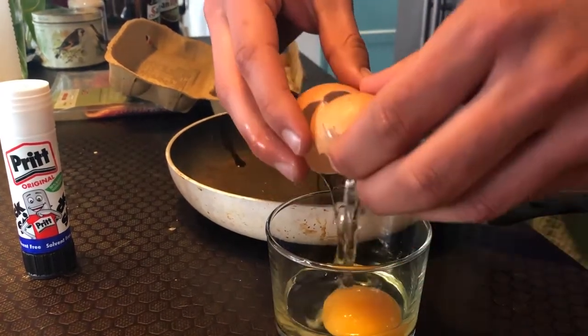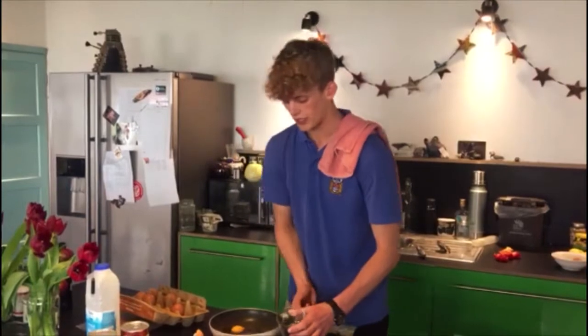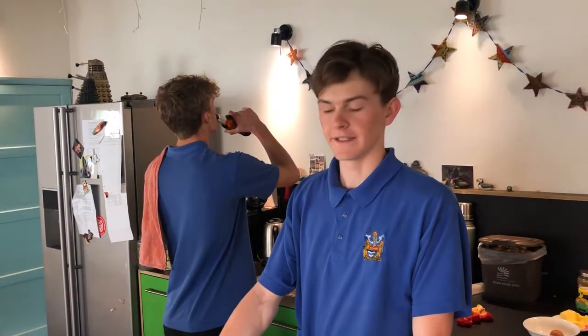Now when I peel my eggs I like to put them in a glass and then into the pan. If you don't have a glass at home you can just go straight for the pan. Now let's crack open the beans.